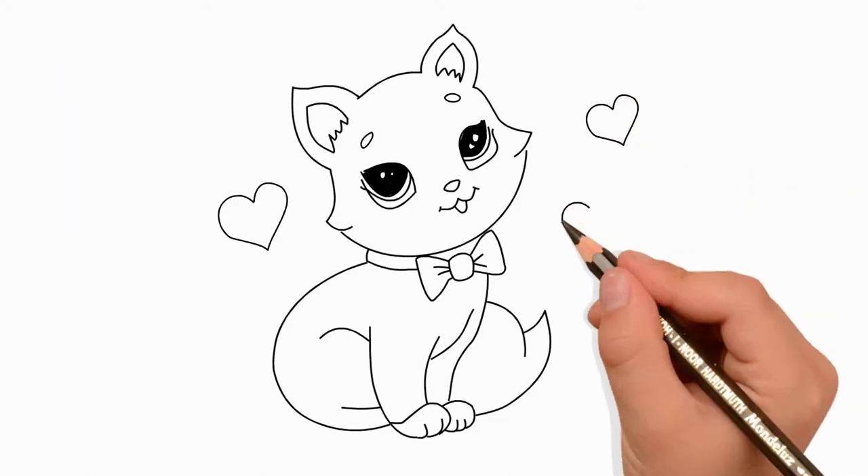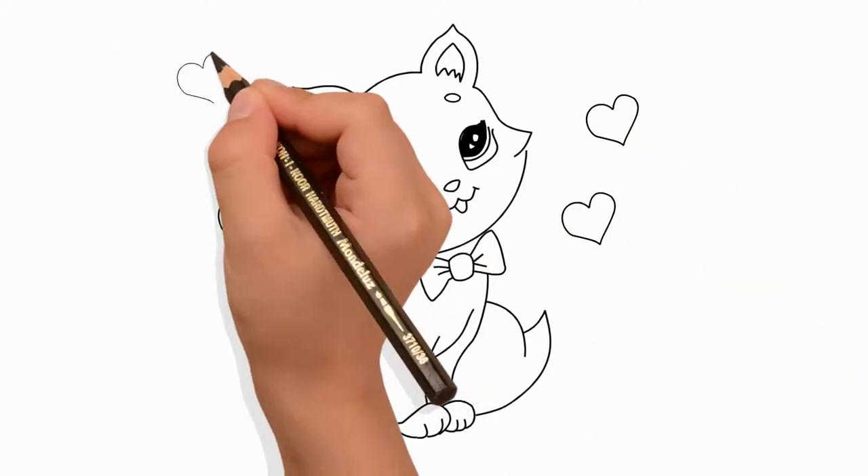Let's draw a lot of hearts around our beautiful cat. You can draw as many hearts as you want.